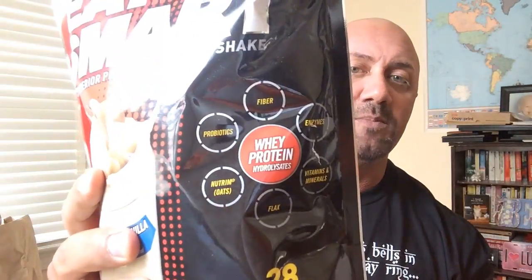What the newer meal replacement companies are doing is adding fiber, probiotics, enzymes, vitamins, minerals, flax, and oats. The probiotic alone makes this a different standalone product compared to the others — you don't have to take a separate probiotic because it's already in it. This one has 4 grams of fat, 1 gram of saturated fat, 7 grams of carbs per scoop — so about 14 grams for two scoops — and 19 grams of protein per scoop.